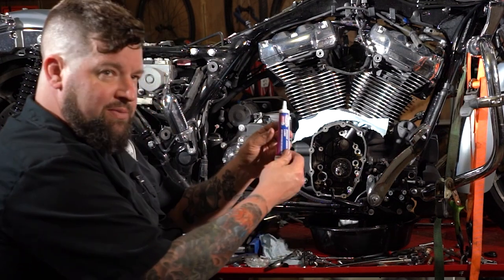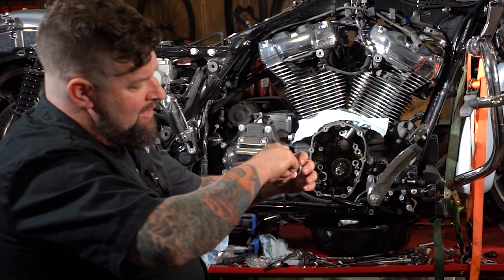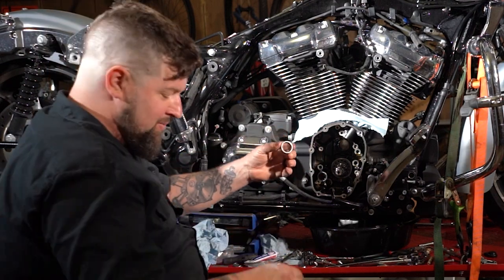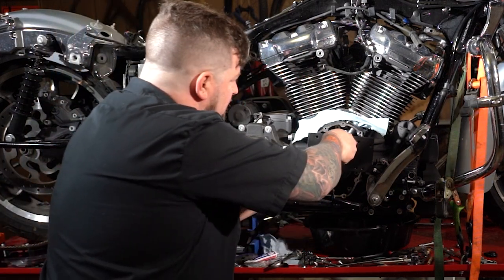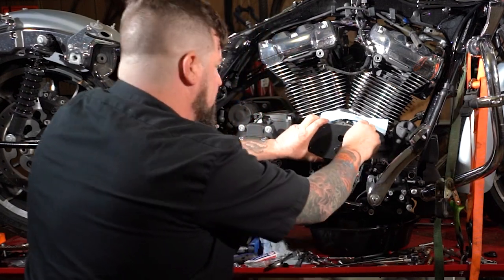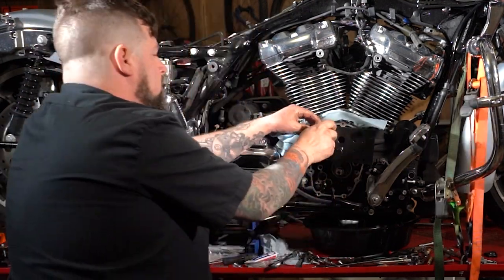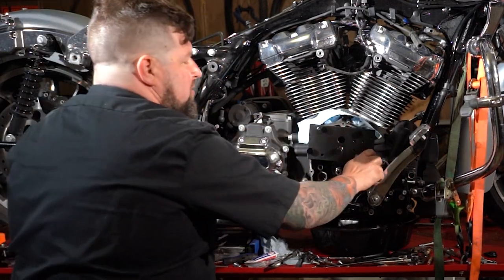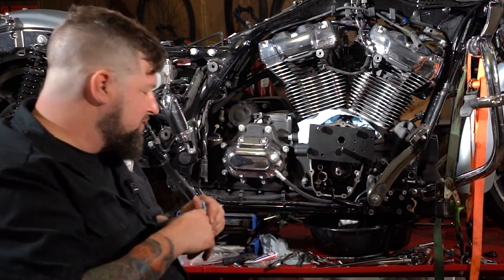Before we go to install it, we're going to want to put some assembly lube down inside there, so we're going to use a decent amount of this — S&S gave us a container here. Take that and slide it down on there. Line up your installer and put your thumb screws in there. Make sure all those are down tight so your bearing installer is square to the engine and square to the case.